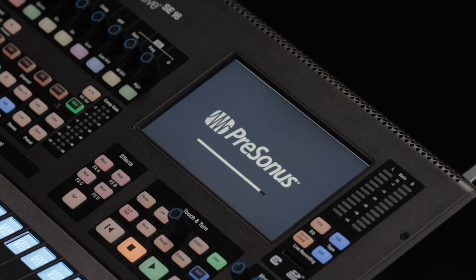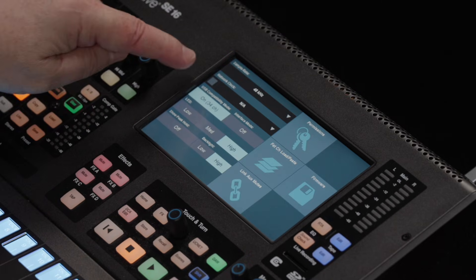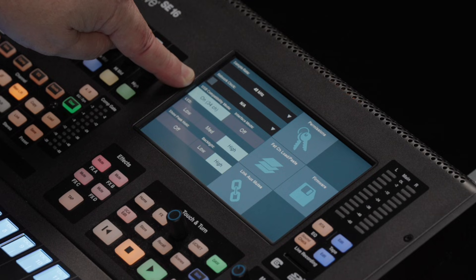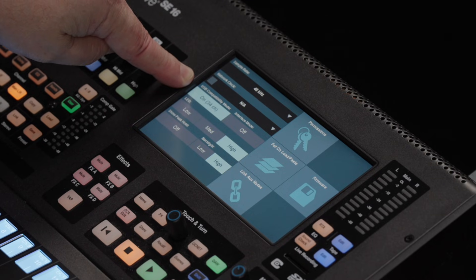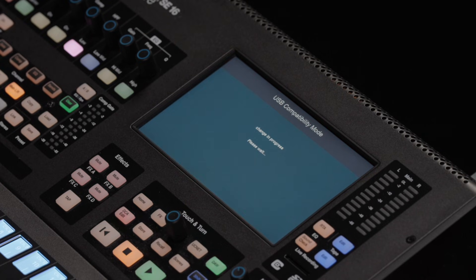When the mixer comes back up, I'll hit Home and then System, and we can see that it's on, and now I'm using a 34x34 matrix. To switch back to 64x64, I'll simply do this exact same process again.